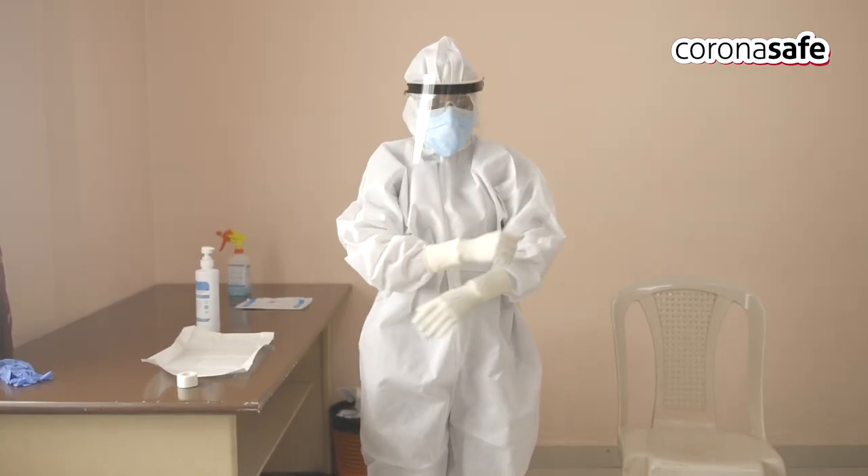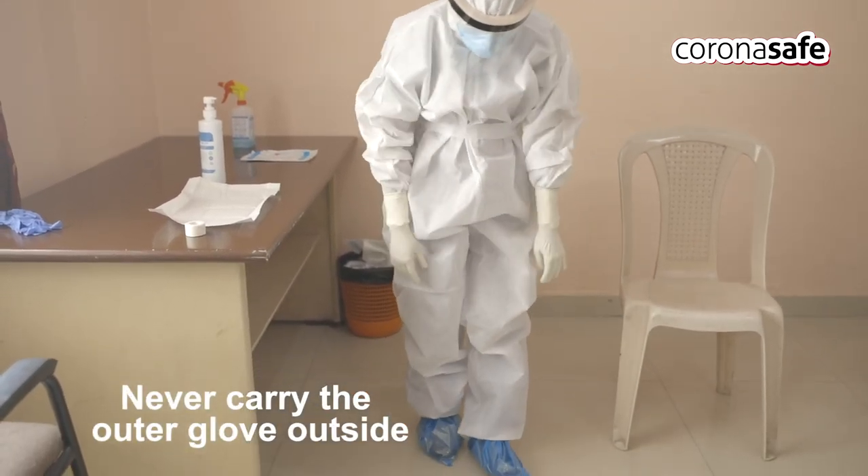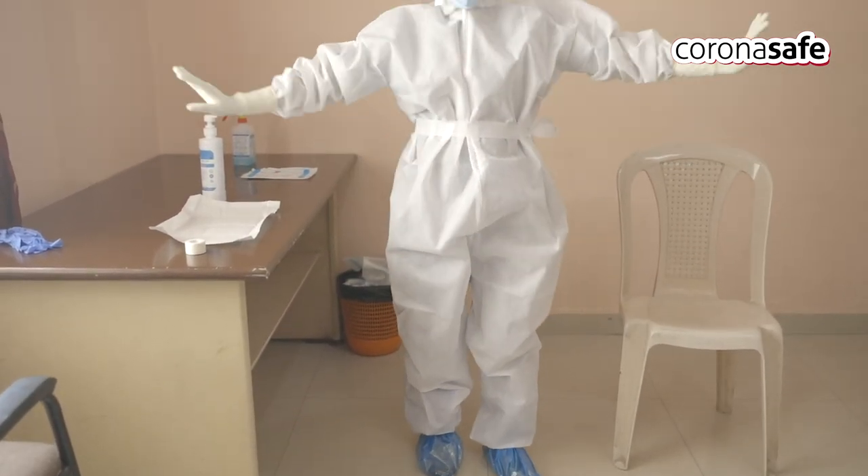After donning all the PPEs, check for any exposure by looking in the wall mirror. Check for all ranges of motion possible after donning.